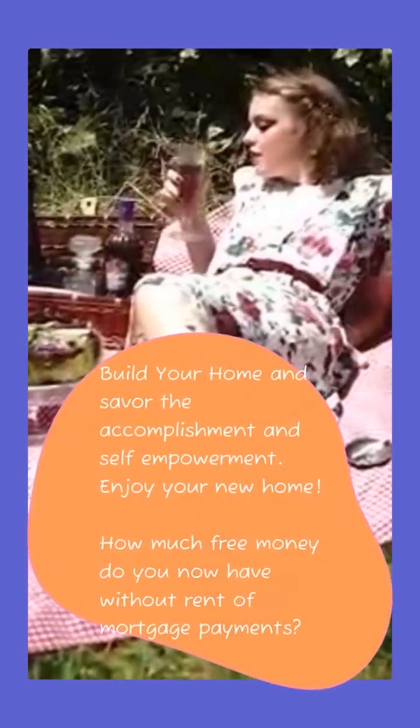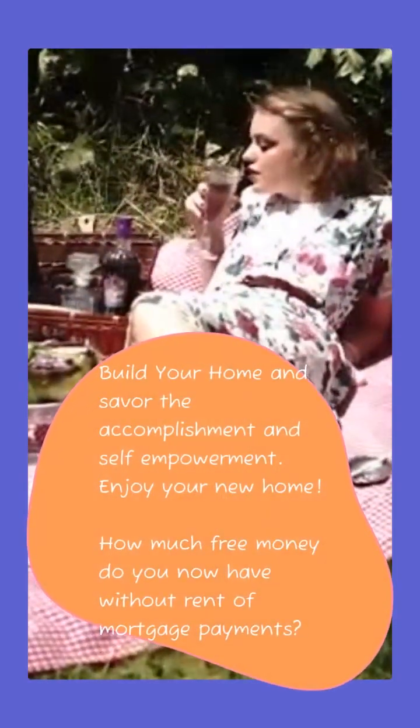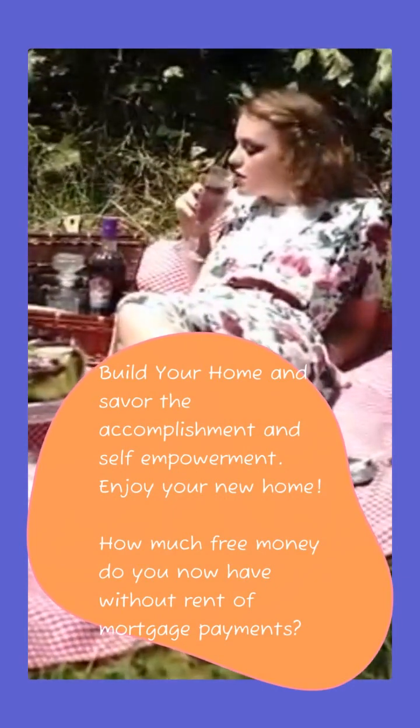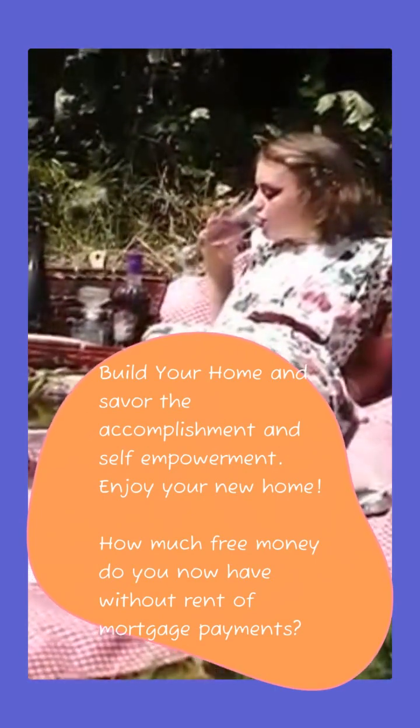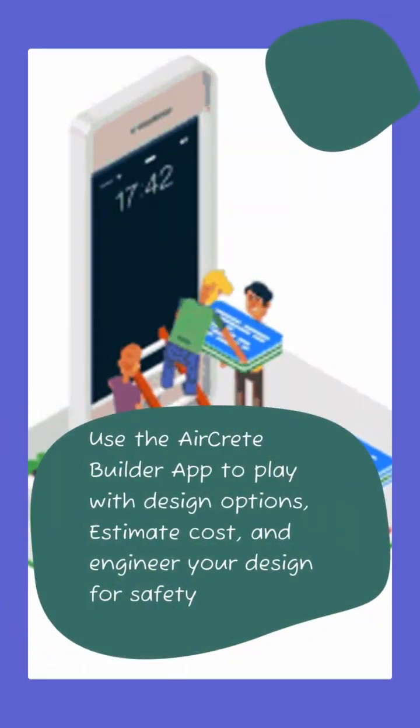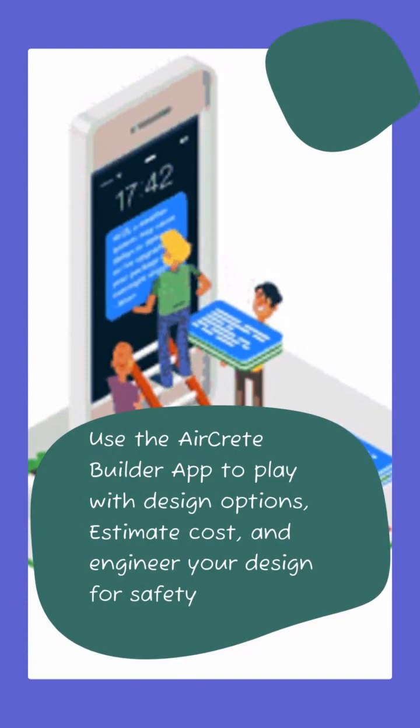Build your home and savor the amazing accomplishment and self-empowerment that comes from it. Just how much more money and time will you have when you don't have rent? Answer all the questions about safety, cost, and house options using the AirCrete app.